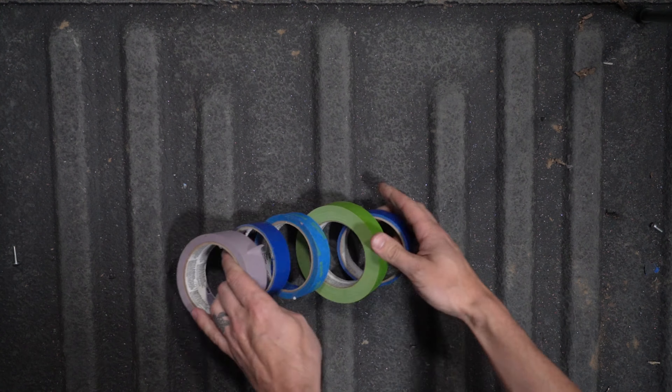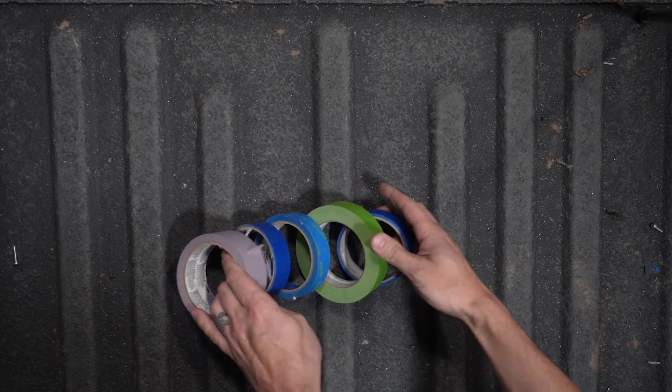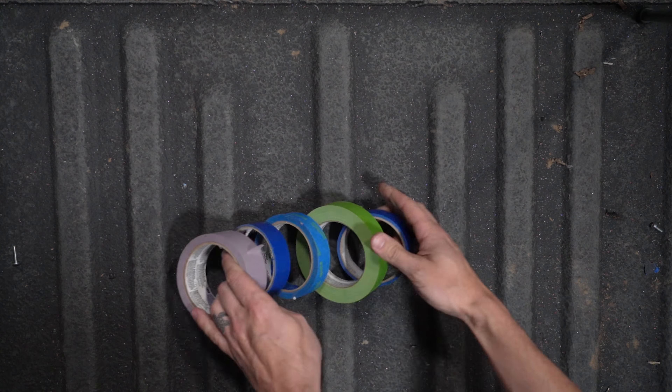Future Nate tip: when we did windows two and three on this side of the van, we actually used the Satsang window spacers as templates for drawing on the side of the van, and it worked pretty well. So consider that.